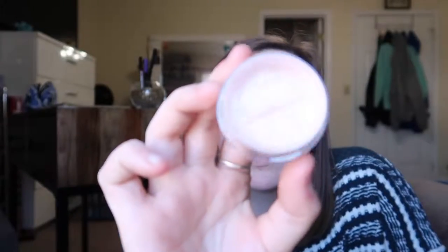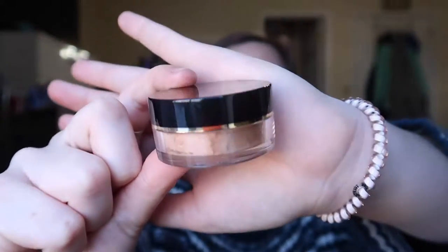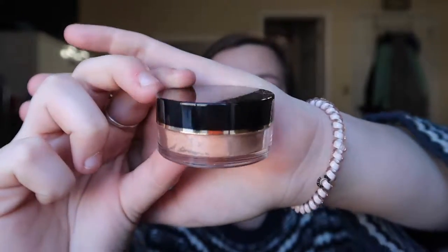My mom was FaceTiming me so I just got off the phone with her. This is the loose powder highlighter and I'm scared I'm gonna dump it everywhere. There's like a little turny thing and I don't know how to work it — I cannot get it open. It might just be stuck. It's in the shade Summer Haze, and from what I can see it's really pretty.